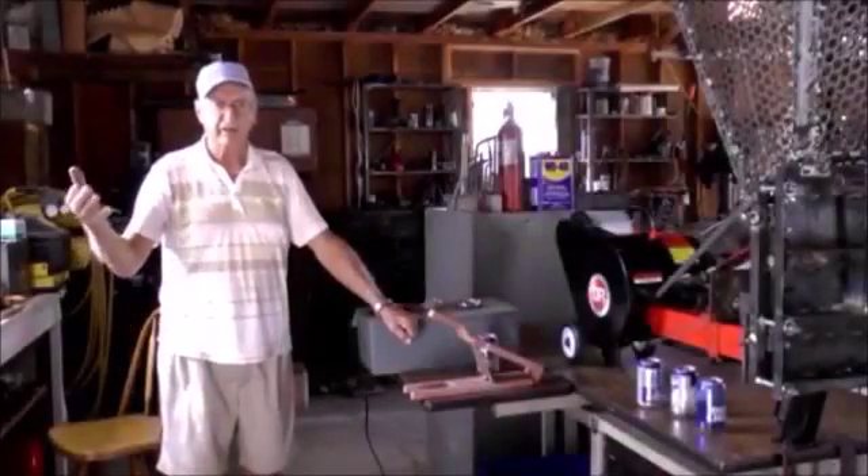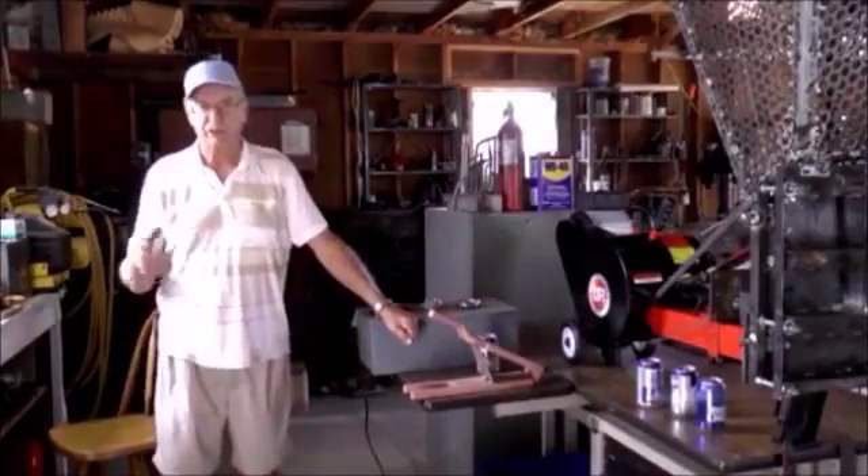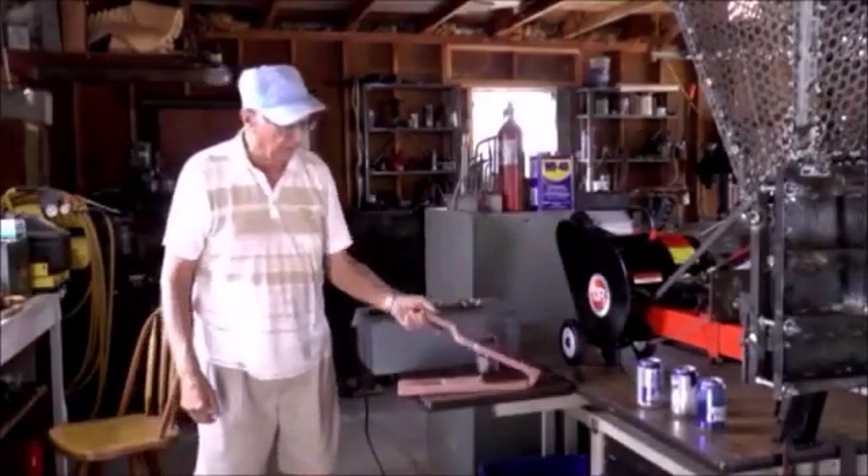Hi, my name is Vernator and I want to tell you a little about can crushers. I've been building can crushers for 40 years and I started off with hand ones.